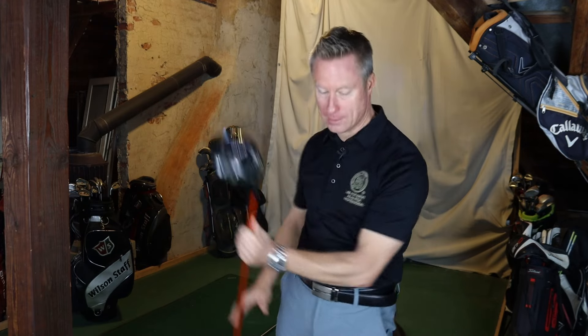Kannst du dir vorstellen? Ohne Spannung. Was ist los, Peter? Mit der Hüfte und der Schulter. Arm gerade.